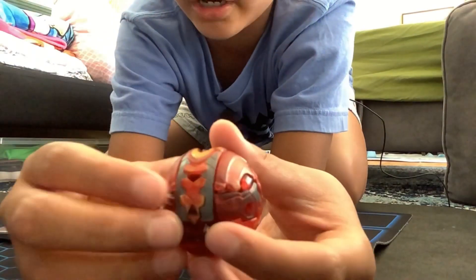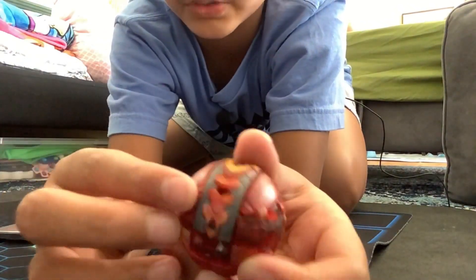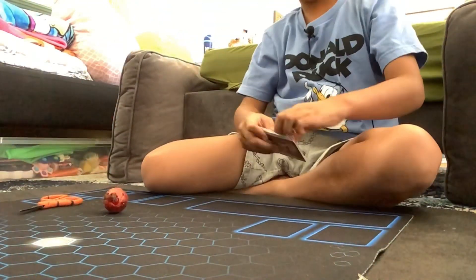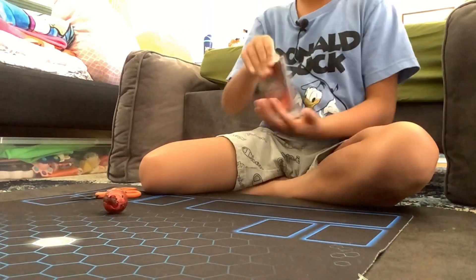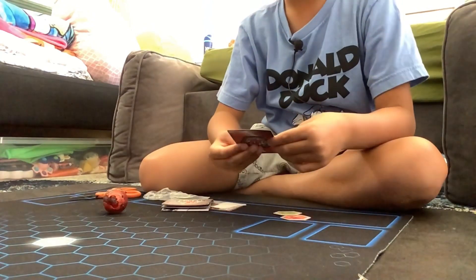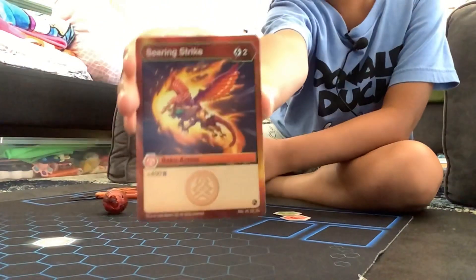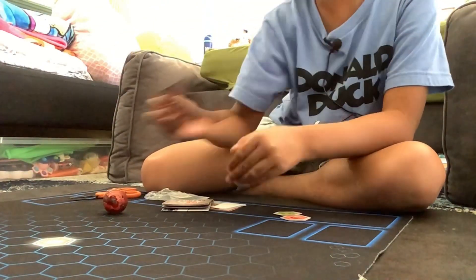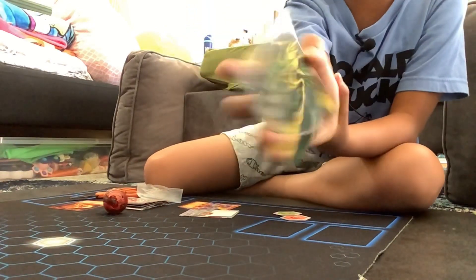Wow, look at his tail — it looks really cool. Let's look at the cards. The ability card is Searing Strike, it's a Baku action plus 400 B power, and costs two energy. Oh, I have this one already.